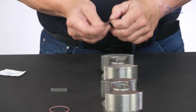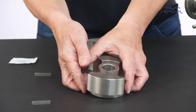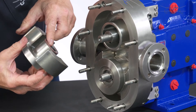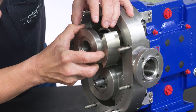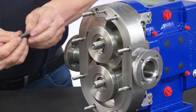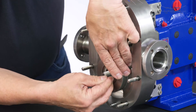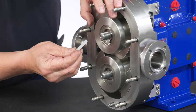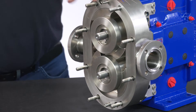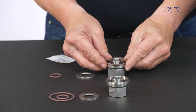Using a compatible lubricant, lightly lubricate the O-rings of the rotor hub and fit them into the groove of the rotors. Slide the rotors onto the shafts to align the shaft and rotor keyways. Fit the keys.